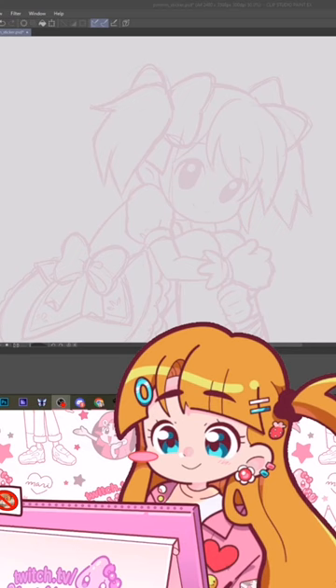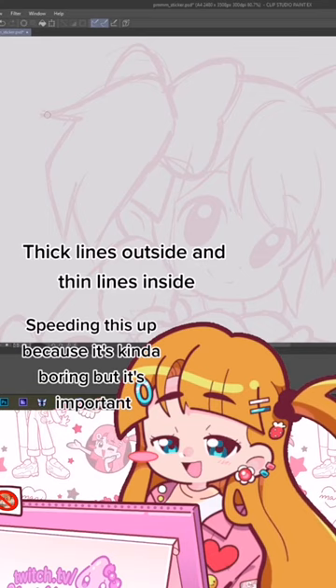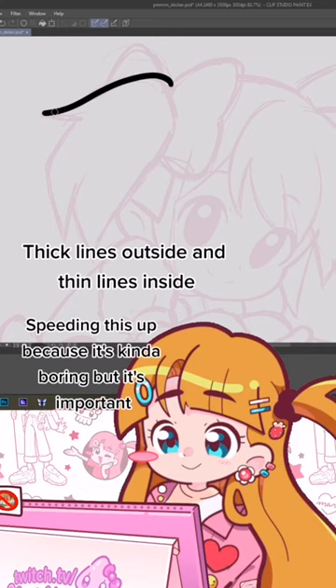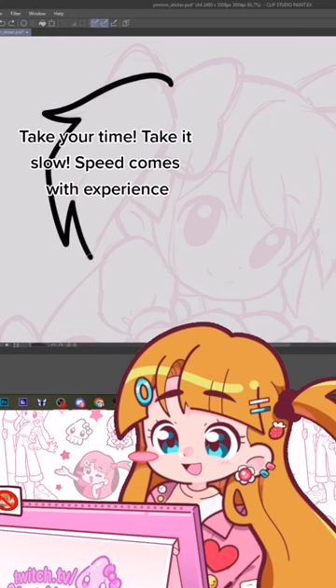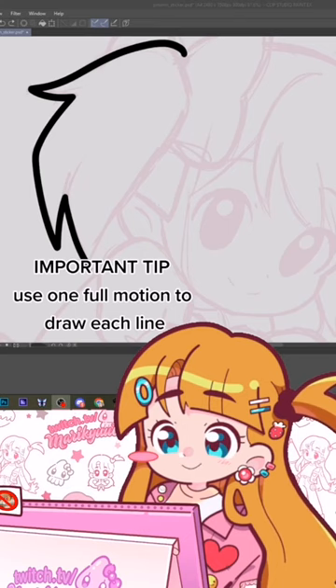Once I have this marker tool — as you guys know, for that merchandise look, we want thick lines on the outside and thin lines on the inside. So I usually start with my outer lines. I take my time with this; it's not easy to get at first. You've got to be very patient with your lines. The most important thing I can tell you is to try to draw your whole line in one motion, like this.